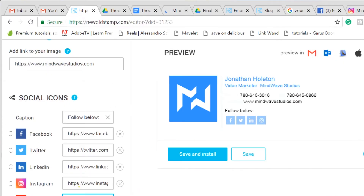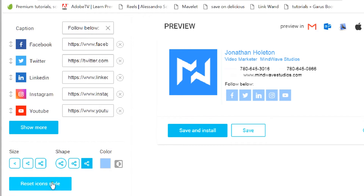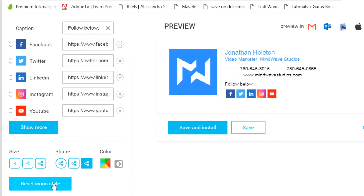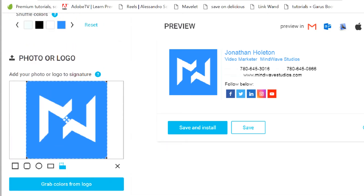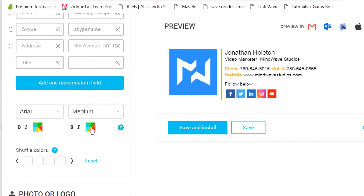Okay, just a little icon — you set the icon to go. So the colors of the social media — you can shuffle the colors, reset it, change the secondary color, change the main color.